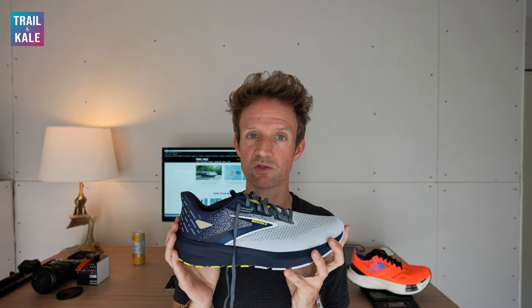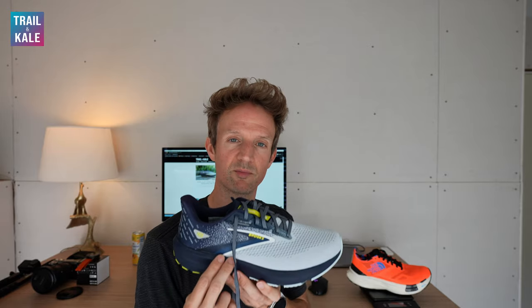There's not a huge amount of lateral roll support in the running shoe, which is fine for most runners and fine for me — I don't really need the extra support. But if you're newer to running and you do worry about your ankle rolling, you can go for the GTS version of the shoes — I'll put a link in the description. It's got Brooks Running's proprietary Guide Rails, which helps keep your foot stable when running and reduces the risk of injury.